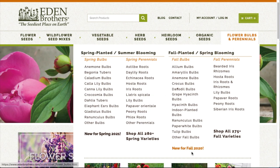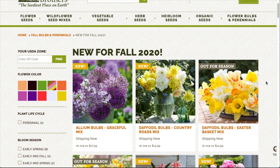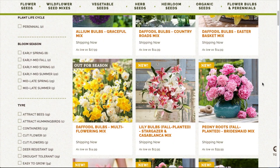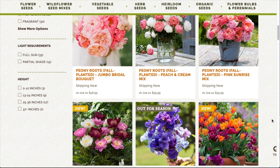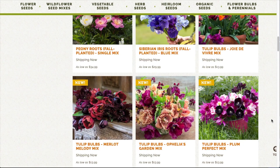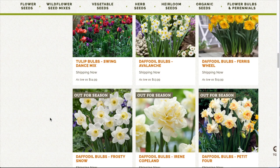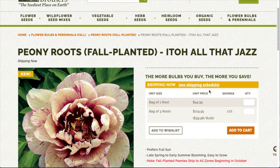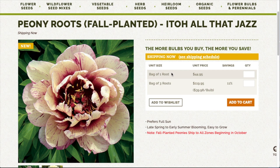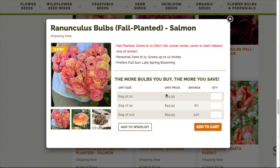If you go over here to flower bulbs and perennials and search new for fall, look at how pretty. Look at that Merlot Melody Mix — it is just stunning. I've never seen a peony like that before. One is $44.95 — what? A bag of 20 for $25, okay that makes sense. But the one for $45, that's crazy town. Have you ever seen tulips like this before? It'd be like a hundred bucks just to get this amount.